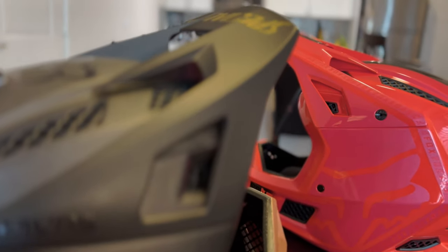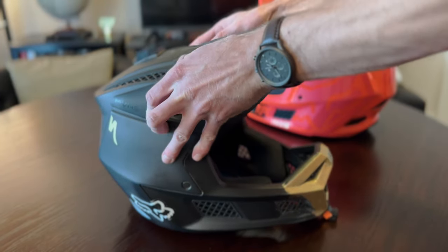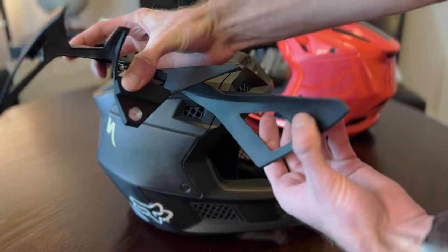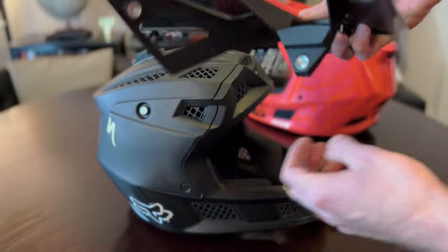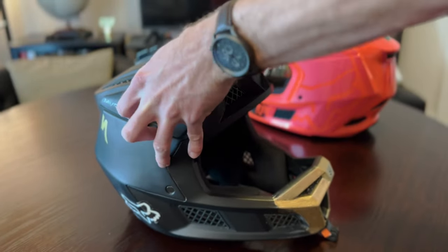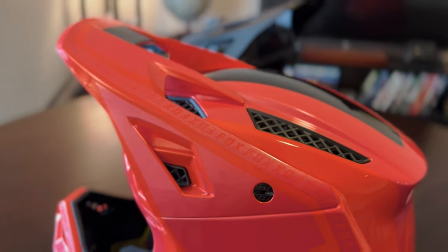However, the visor is no longer fully magnetic. The original 2019 version had a fully magnetic visor designed to break away in a crash as a safety feature, but they've gone away from that — possibly because they thought it was breaking away too easily, though I didn't personally find that to be the case. Now the two side mounts use small plastic screws while the center mount is still a magnet.